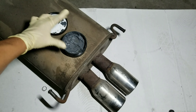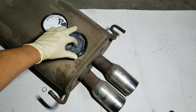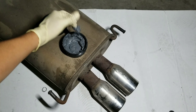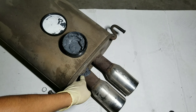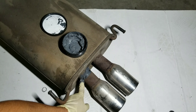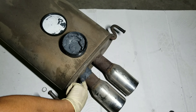To apply muffler weld, basically just get your finger, move the product around and mix it up pretty good. Then go ahead and apply some to the part where the muffler is cracked or there's a gap — maybe you have an exhaust leak or something like that — and just fill in the gap with the muffler weld.